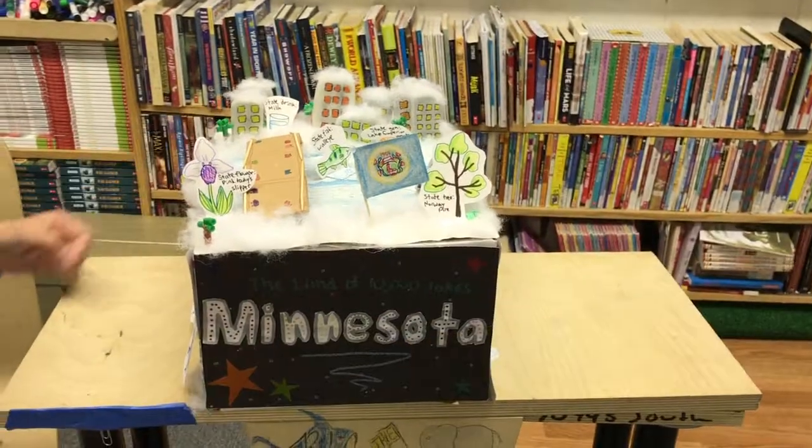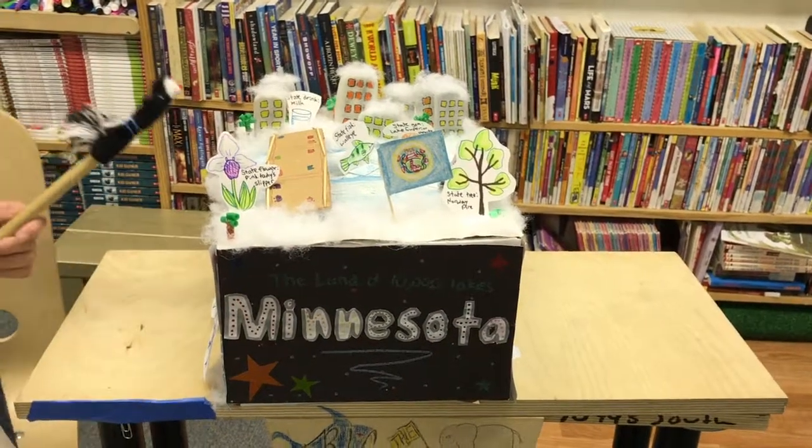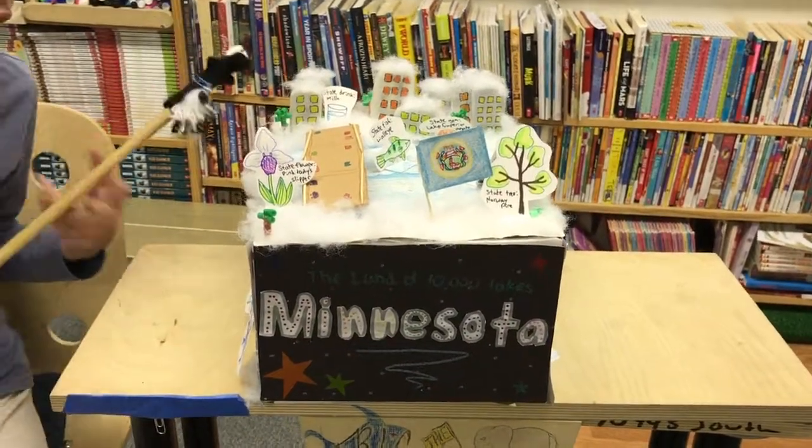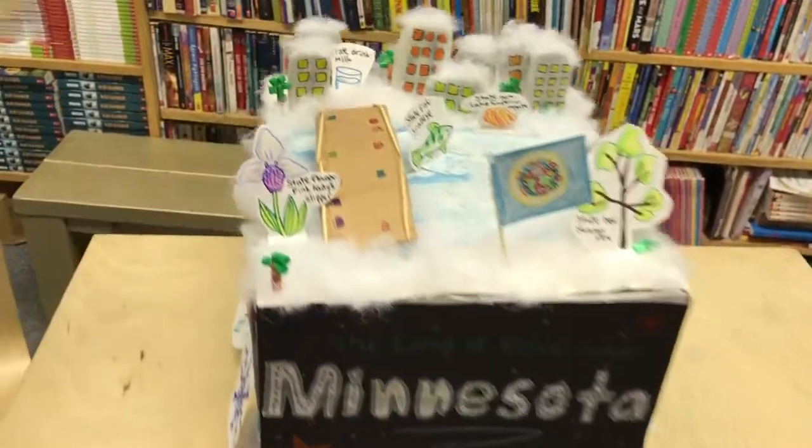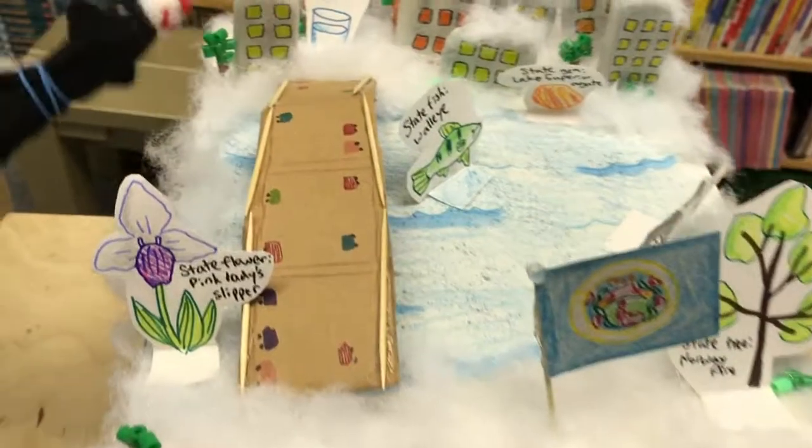Over here I have some city buildings, which I made out of baker's clay, which is flour, water, and sugar. And then after I let them dry for a couple of days, I painted it with acrylic paint to make the windows.